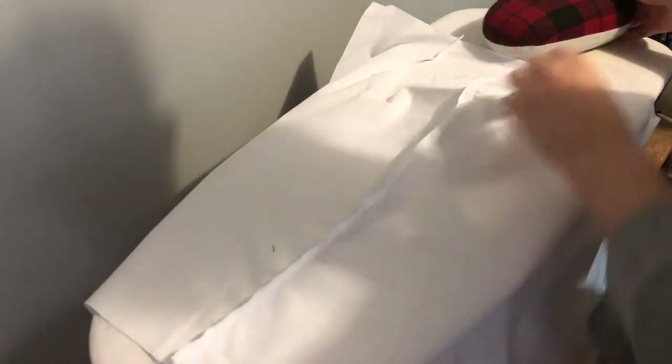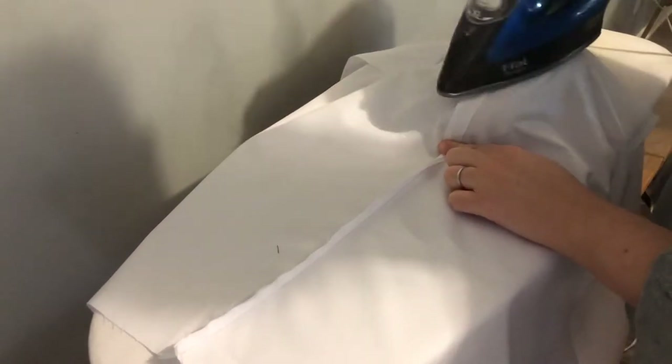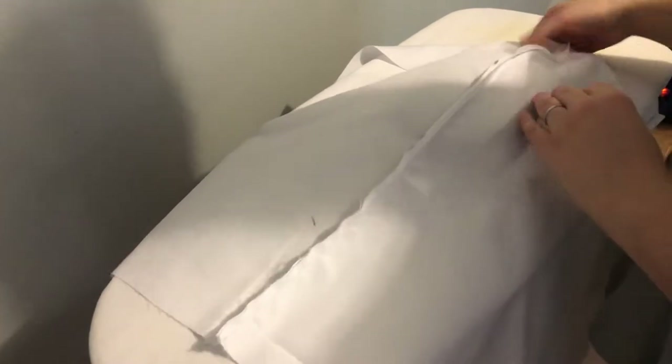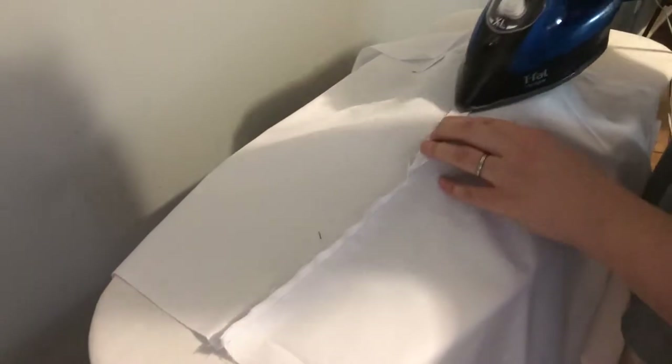Just go around and open all your seams — even though it's not a final product, it's just easier for your fitting when you do the ironing. Everybody is here at the house right now — my husband Stan is watching my two-year-old Silas. So if you hear the baby or my husband's voice, sorry about that — it is life, you work when you can.